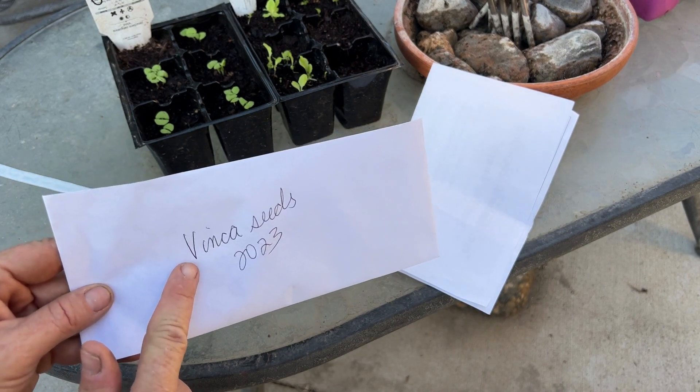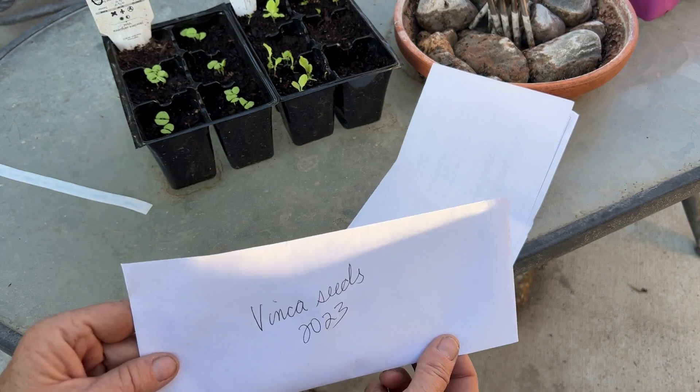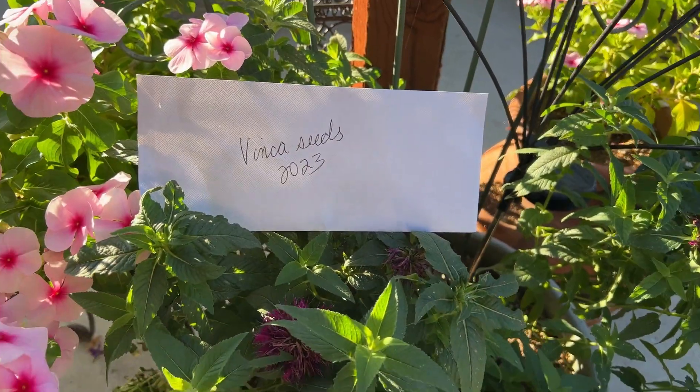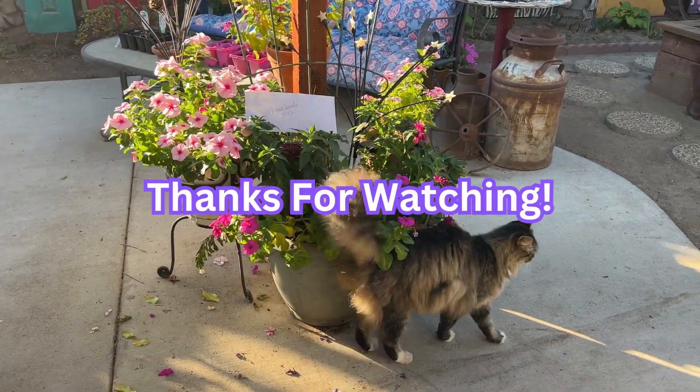I always put a label on it because I'm 60 years old and I will probably forget what's in here. I hope you found this video fun and helpful. Thanks for watching.